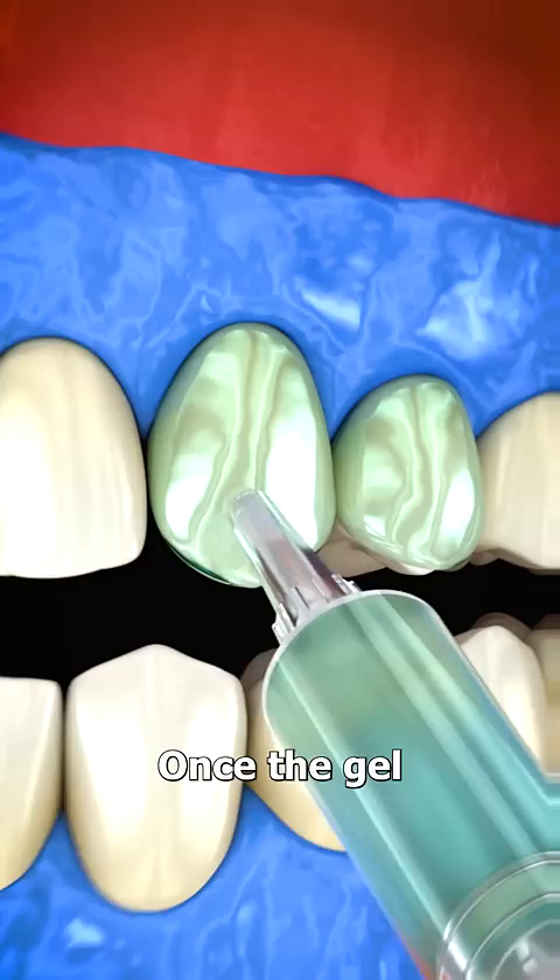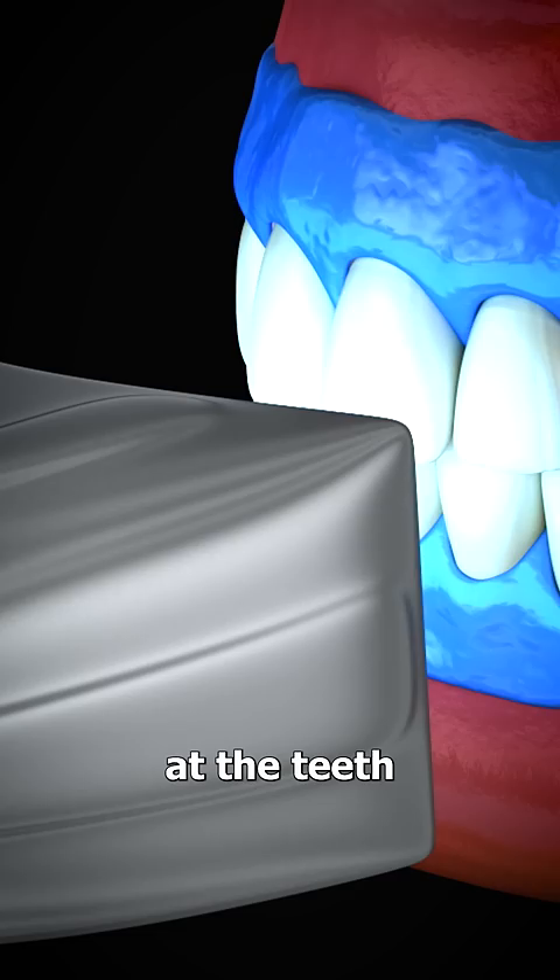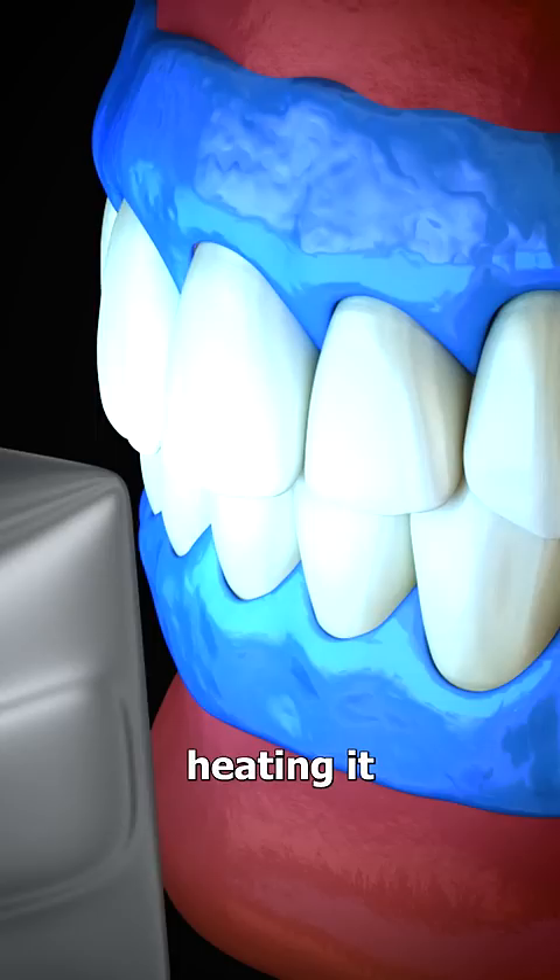Once the gel is on, a special light is directed at the teeth that activates the bleach by slightly heating it. This enhances the whitening process and allows the gel to penetrate the outer layer of the tooth, lifting away the stains.